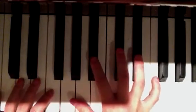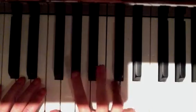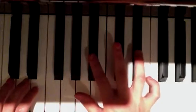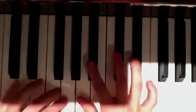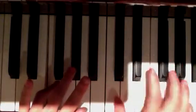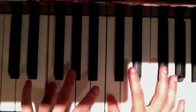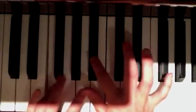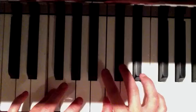Then next, you put your thumb right here. Your finger is still on that one you did for — wait. Then you put your thumb on this one, right next to that middle finger one, then you go.